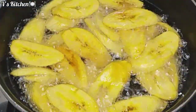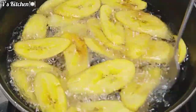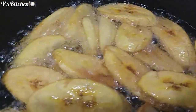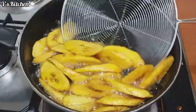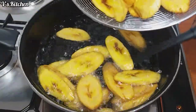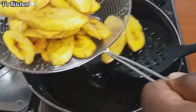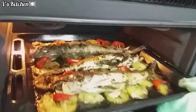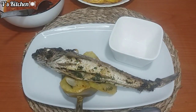I flip both sides so the ripe plantain can turn golden brown and fry properly. My ripe plantain is well fried and ready. 45 minutes later, my fish is all baked and the aroma right now is so inviting. I will just go ahead and serve myself.